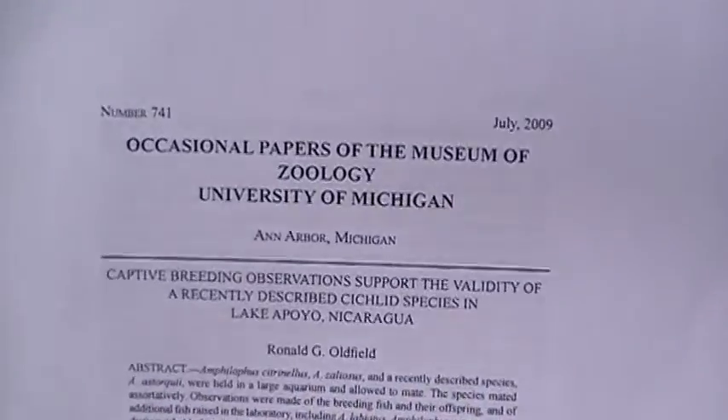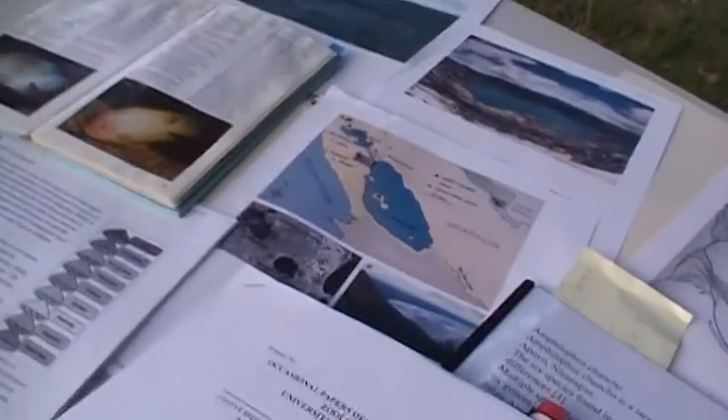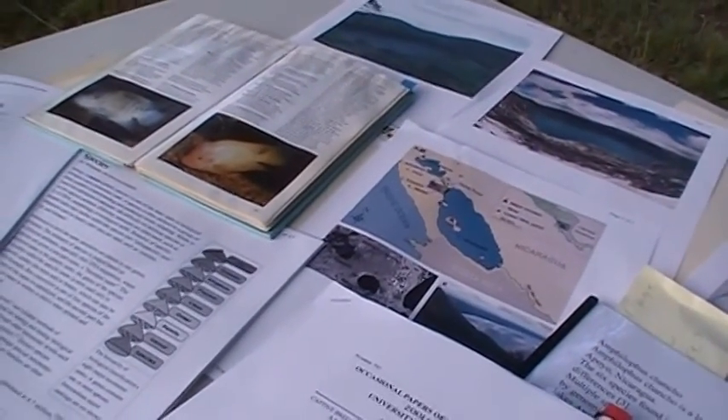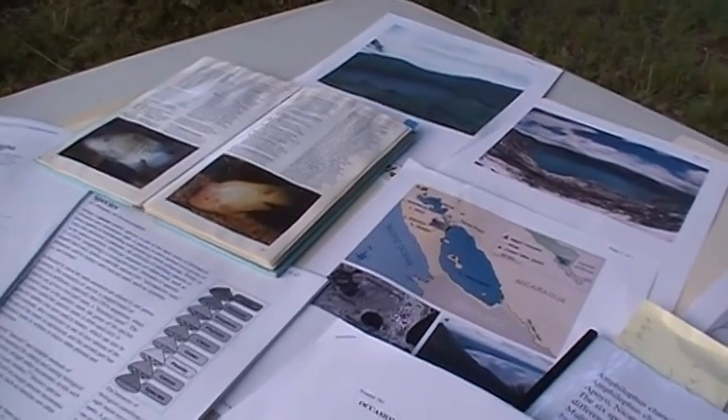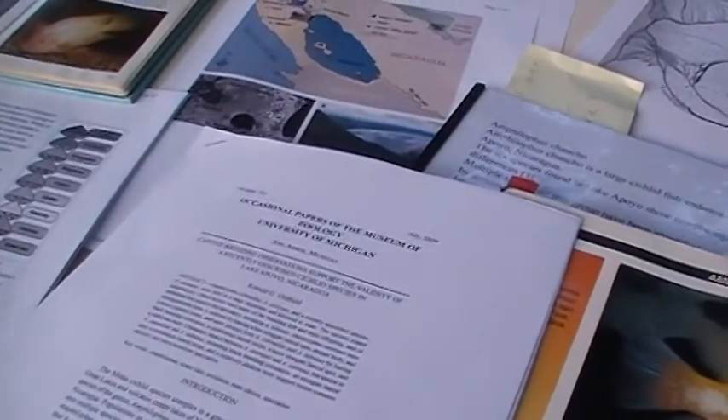So enough of that — let's get into the topic at hand. I have some PDF files printed off online, and I also printed some documents from the University of Michigan discussing Lake Apoyo, Nicaragua and the diversity within the Midas cichlid complex. The Midas cichlid complex is one of the most diverse cichlids on the planet — it's definitely the most diverse cichlid in Central America.